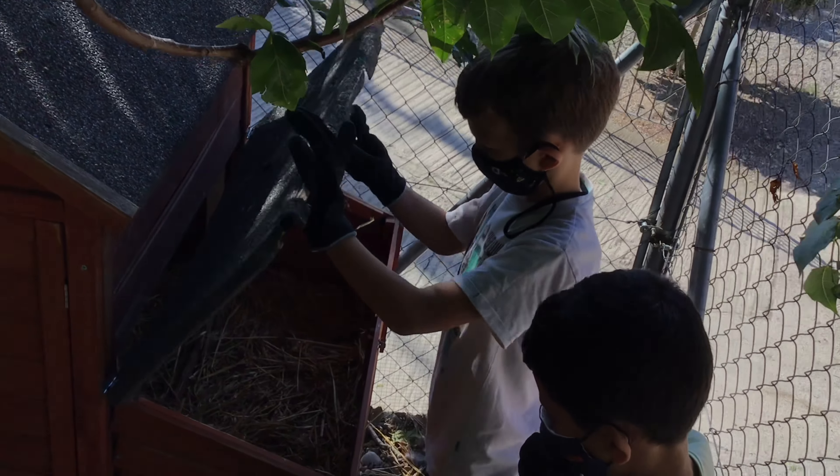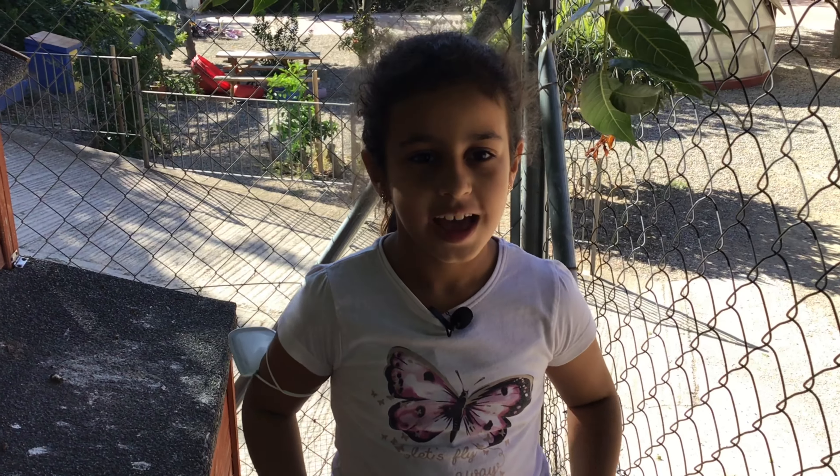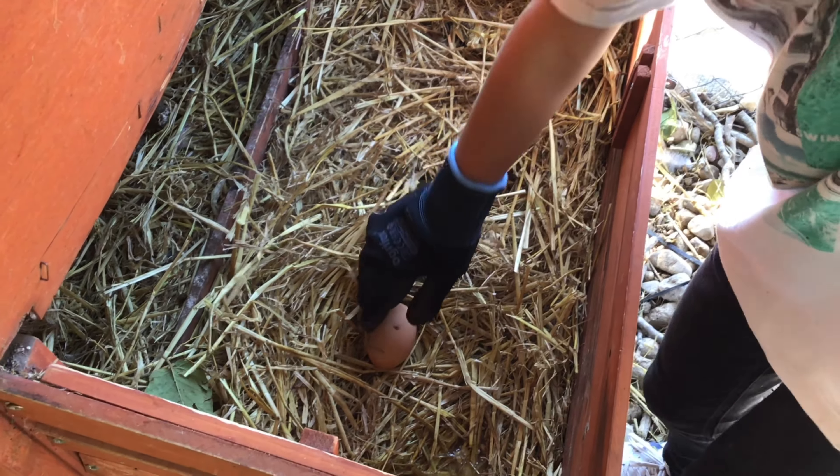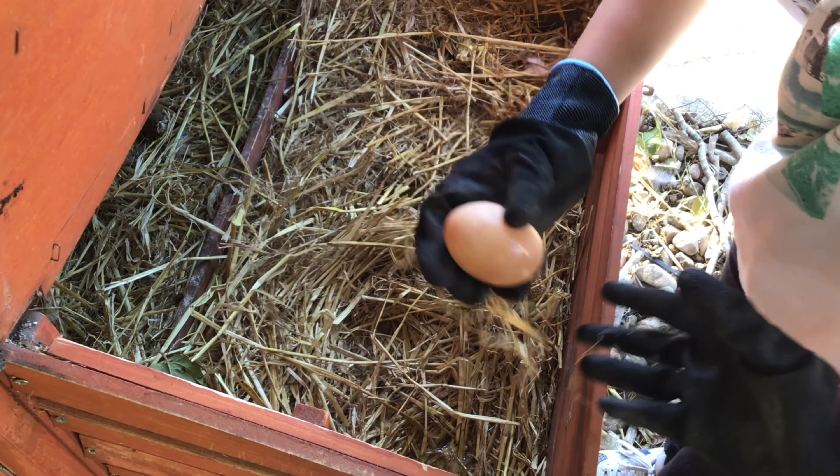Aquí és on guardem el material per treballar. El material que necessitem són un rasclet i el carretó!